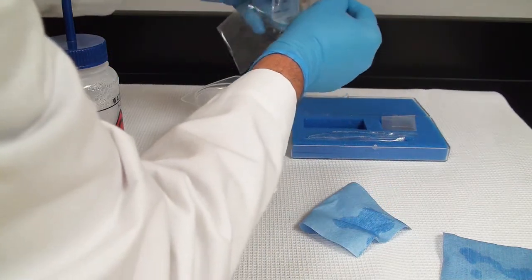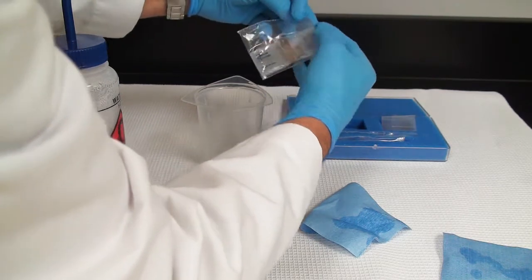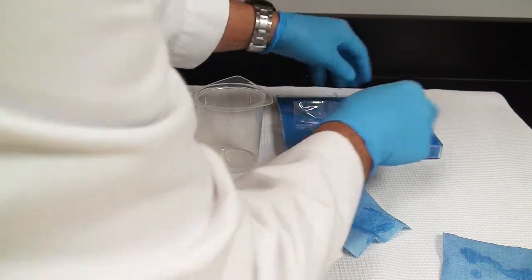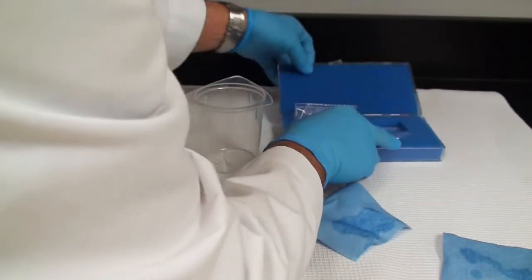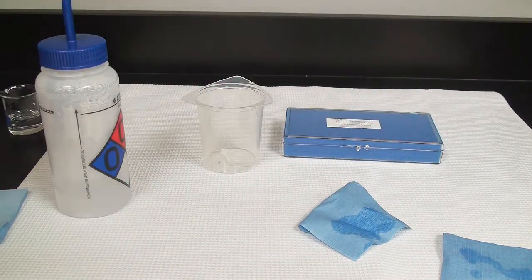Put things away — it always makes it nicer so that when you use it next time, you don't have to worry whether it was cleaned correctly. After putting everything away, I can do my calculations to determine the concentration of yeast cells per ml.